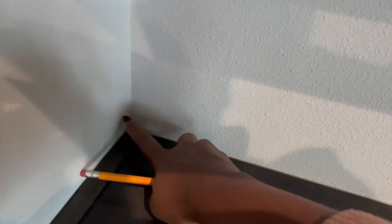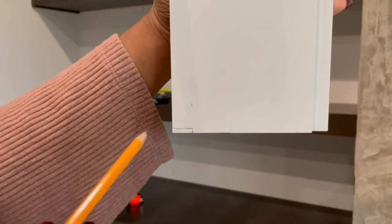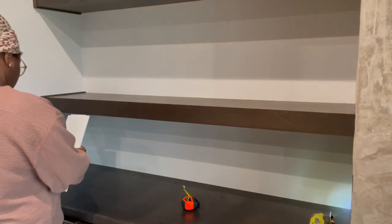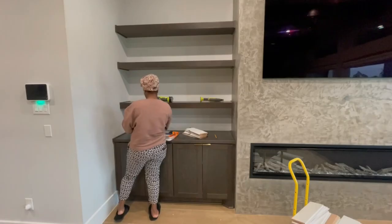Our cabinet company made a mistake with the floating shelves — they came in too short — so they added trim pieces on the ends of the fireplace that I don't love. When I put a board up it isn't flush against the wall because of that extra trim. I have to measure and cut a notch out of each end piece. You can see the marked portion at the bottom left that I'm cutting off using my multi-tool, dry-fitting before I commit.